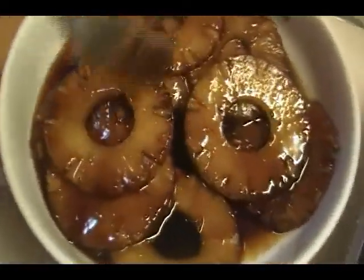There's our caramelized pineapple. I did the whole can and then I reduced the sauce just a little bit so it's nice and thick. You can put it on top of your ham.